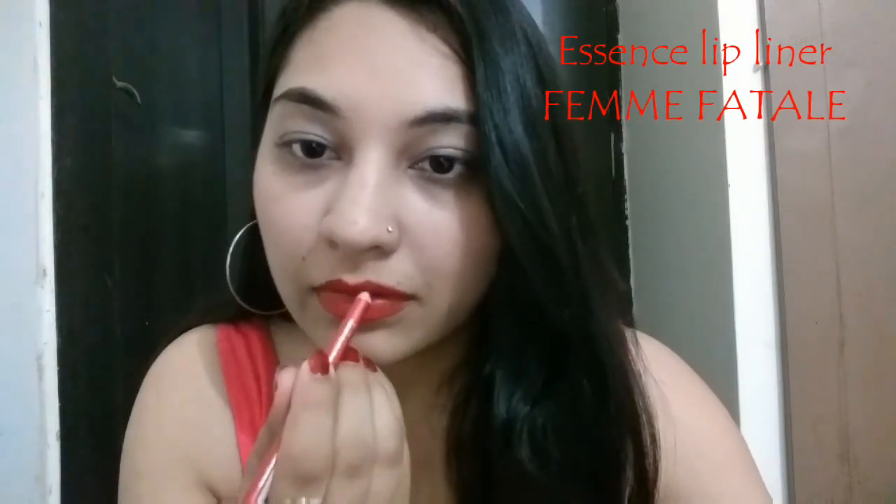First of all we need a lip liner pencil. I'm using this one from Essence. Just outline your lips first, then extend it a bit out from your edges. Now fill in — it will also act like a base for your lipstick. I'm using the Essence Lip Liner Femme Fatale.